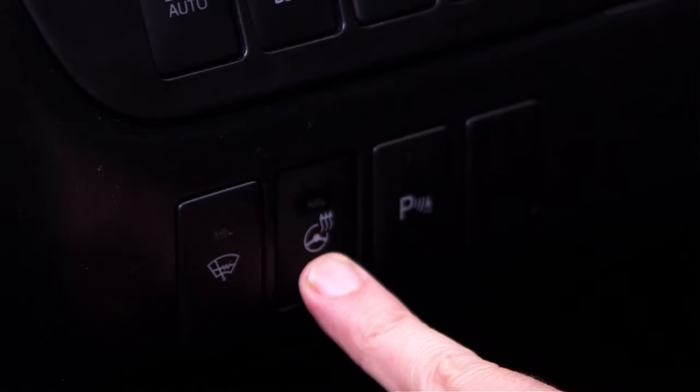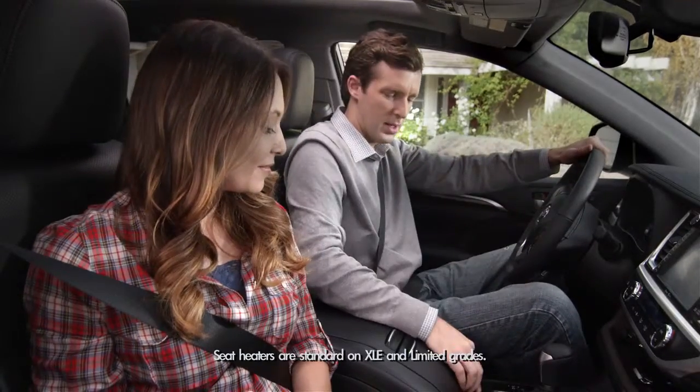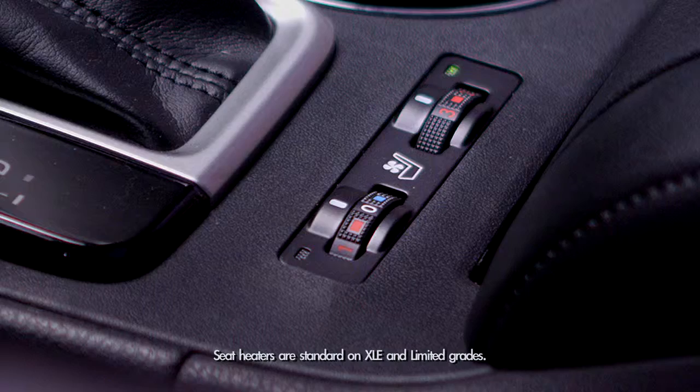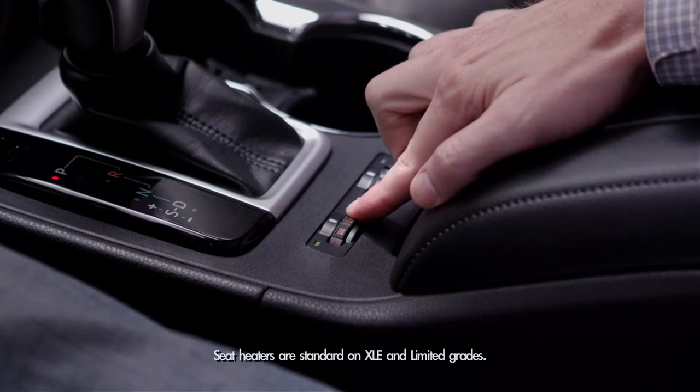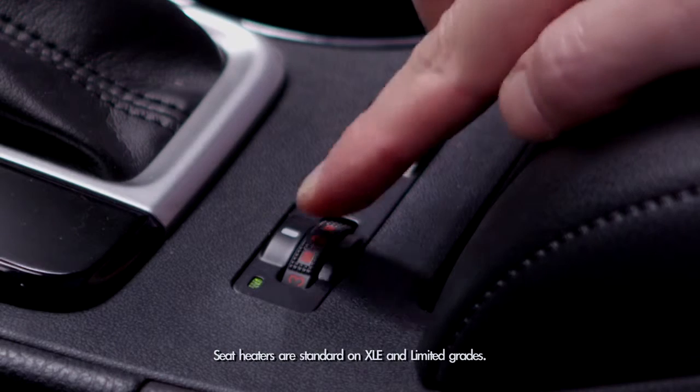To turn off the heated steering wheel, just press the button again. And then on those cold mornings, if dad wants his seat heated, there are switches near the roll top console that control warmth, and they range from heating levels 1, 2, and 3.